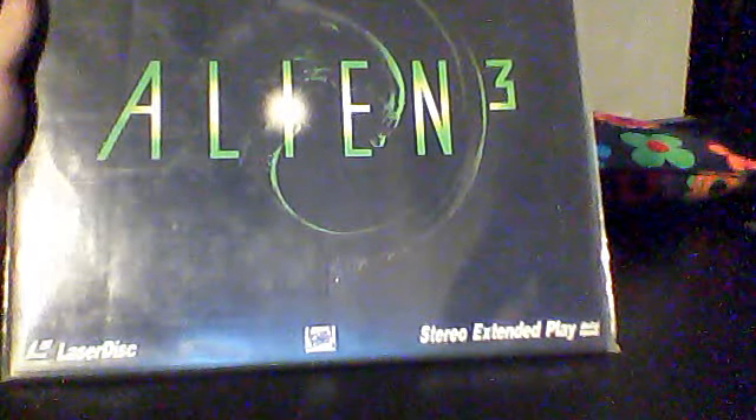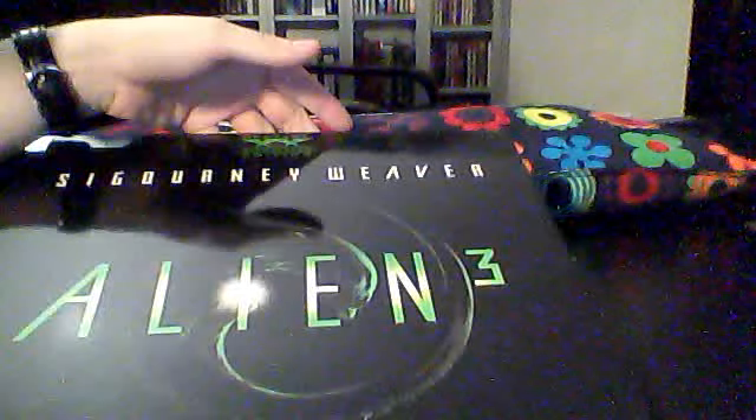My last Laserdisc edition is Alien 3, the third movie. This is a widescreen edition and it comes with PCM sound. But that's basically it for this release — it doesn't really have anything other than that. Still, it's a cool edition, and mine is very mint-looking, so I'm glad to have it in that condition.